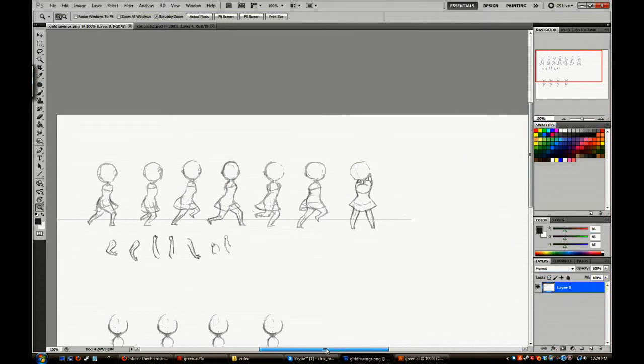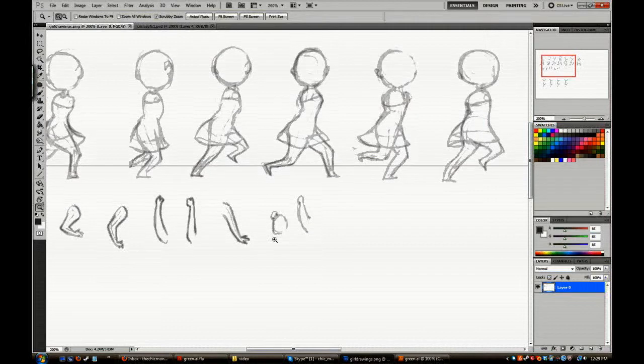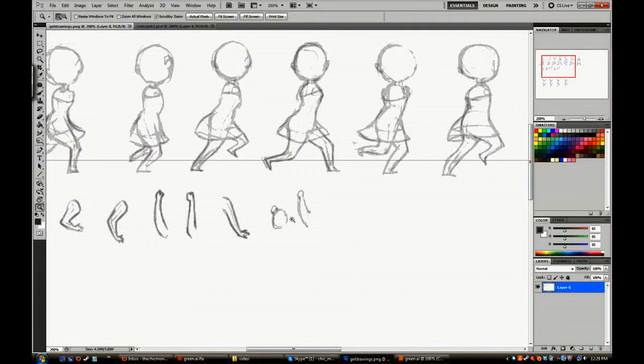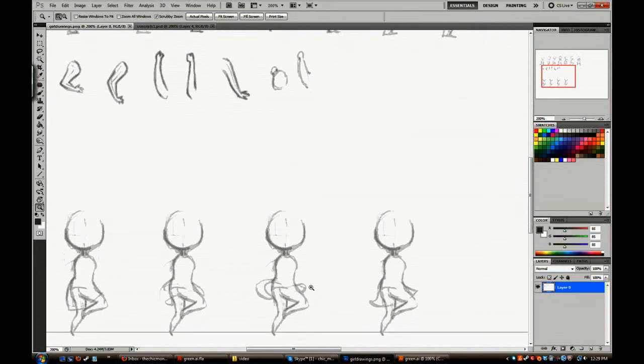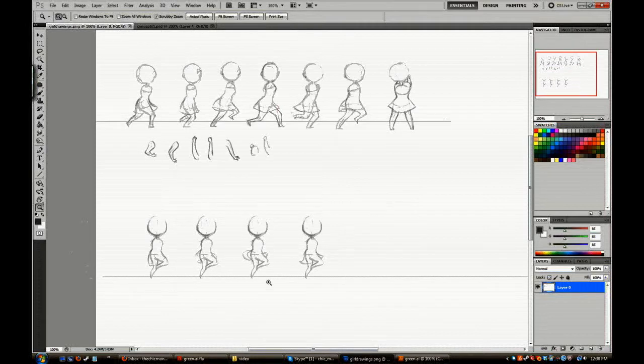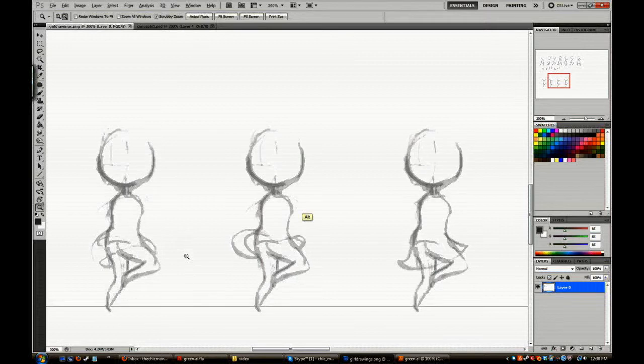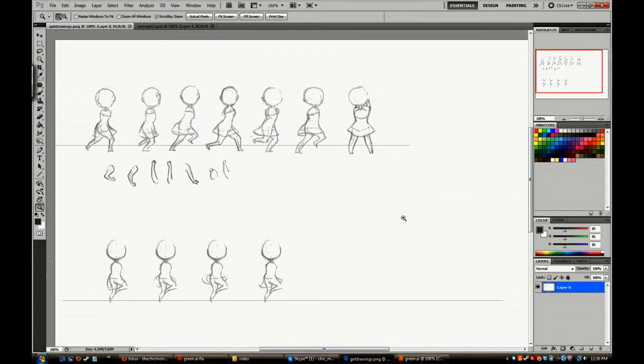These are some extra arms I drew — I draw a bunch of extra things so I don't have to go back and redraw anything. You'll notice there aren't any arms on the body frames; I draw all the possible bent arms I think I'll need so I can use them at my leisure. Down here is the jump cycle — the legs move a little for fluidity, but the main thing moving is the skirt. They're wearing leggings underneath, so don't worry about that.